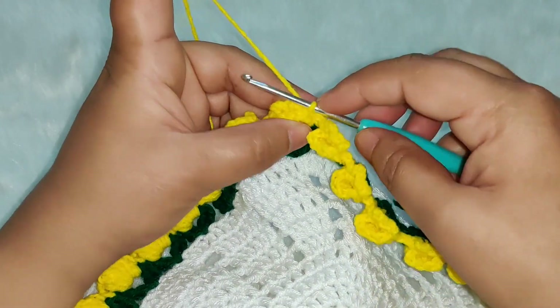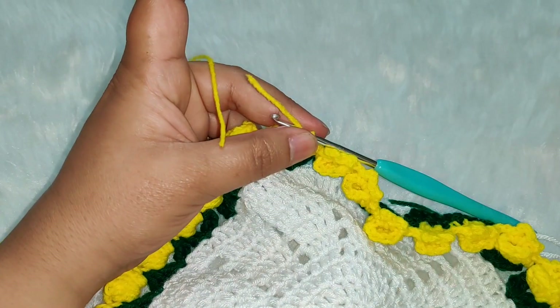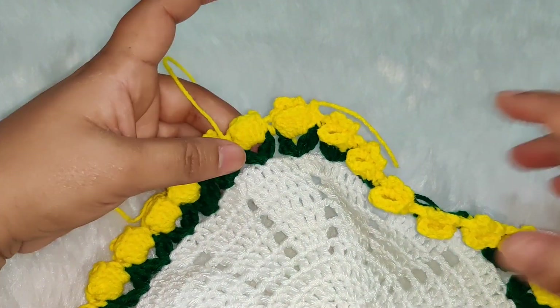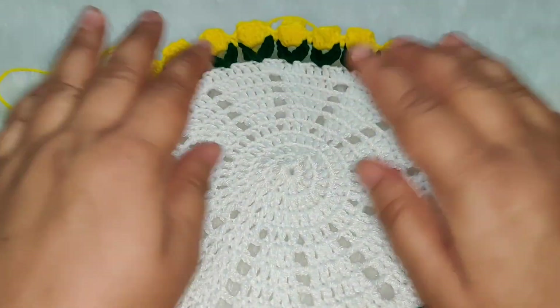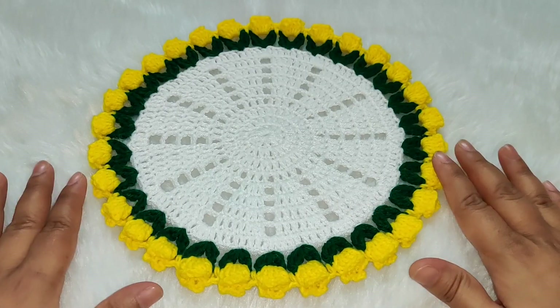Chain one and cut your yarn. We've completed working the tulip flower doily.